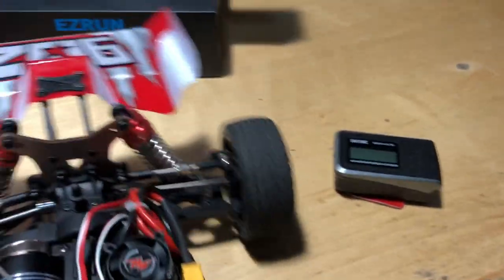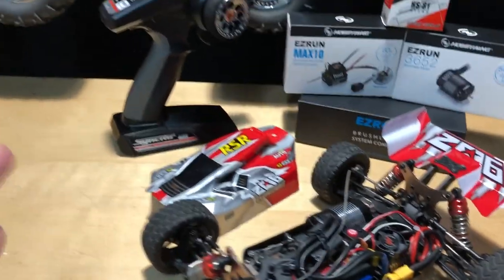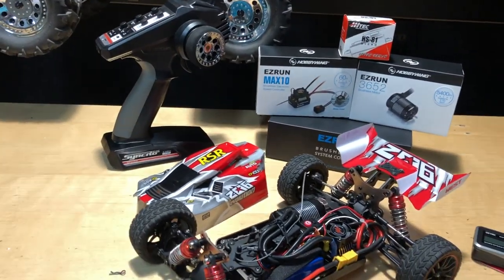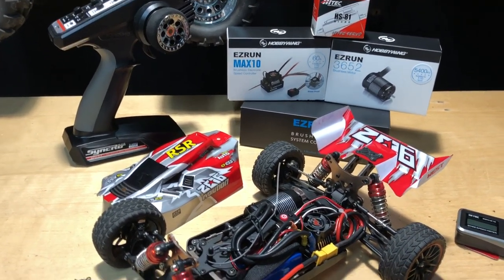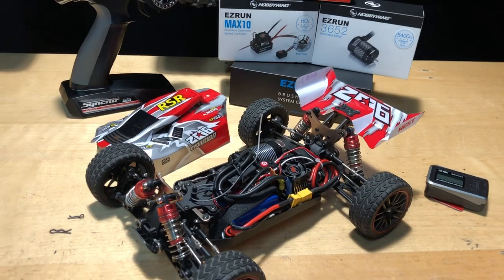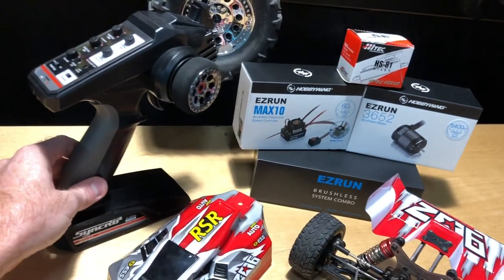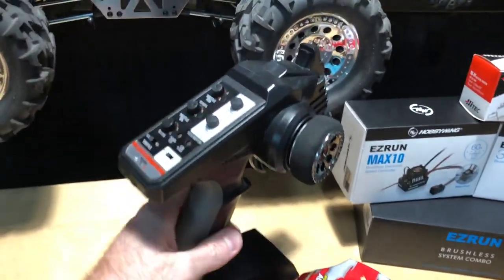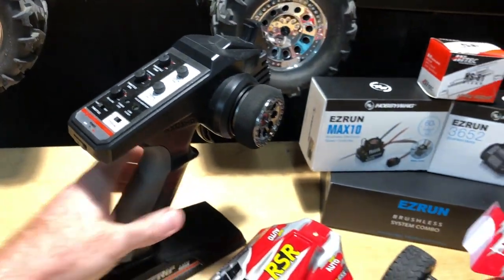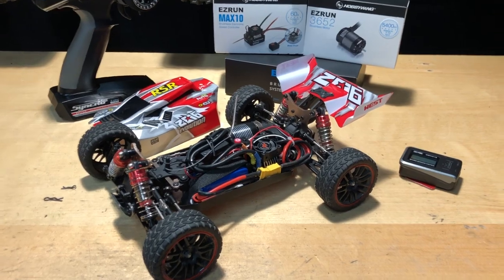After shaving the bracket it fit right in there, no problems after that. Other than that, I had some issues with radios — not so much binding, but I wasn't able to get reverse to work. I tried a Redcat radio, I tried a Traxxas radio, and then I ended up using this Kyosho radio, the Synchro. I do like it — it's very easy to make all the adjustments, and it was the only one I could get reverse to work on.